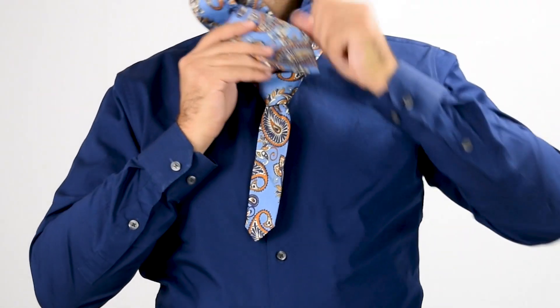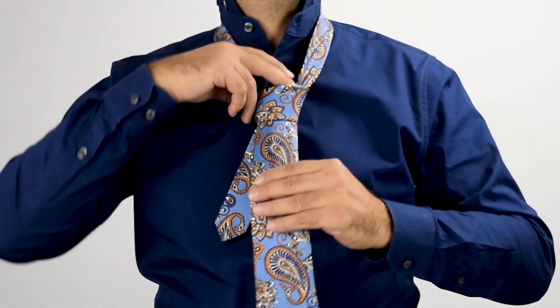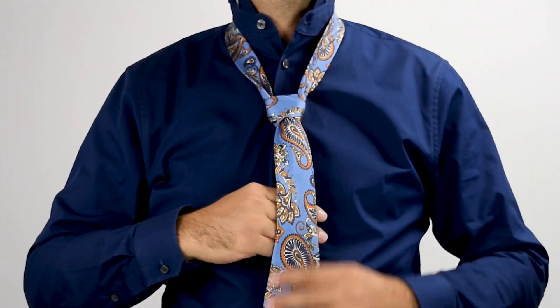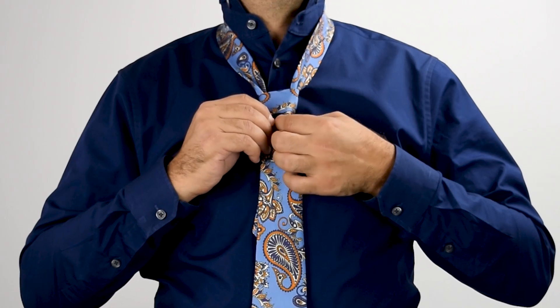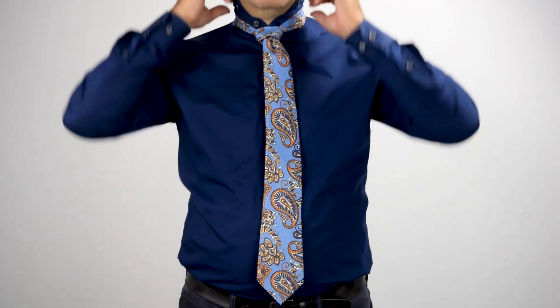Then feed the thick end through the knot loop and pull snug. Adjust the length by pulling the knot up towards your collar while pulling the thin end of the tie down. Adjust the collar as needed.